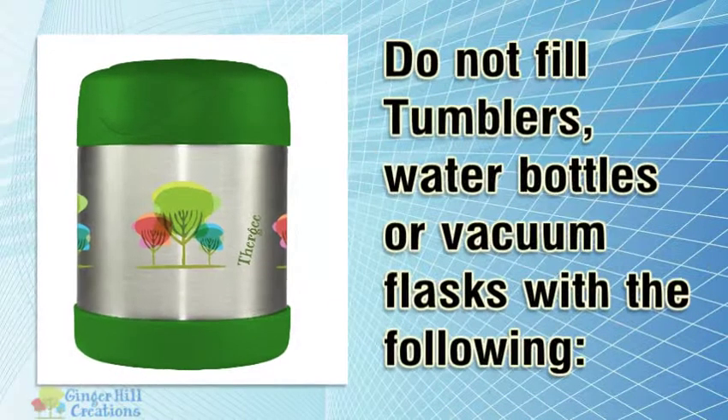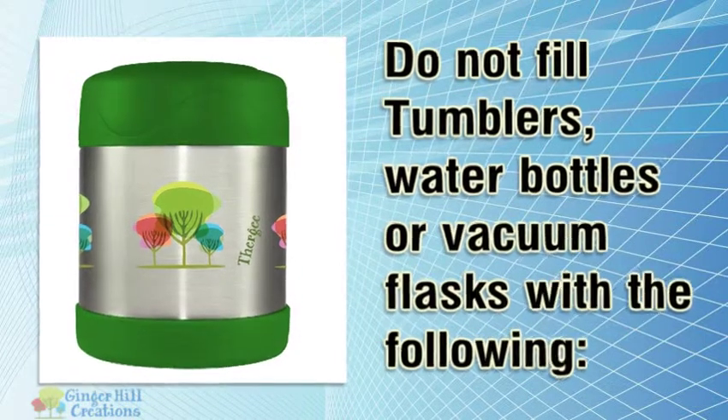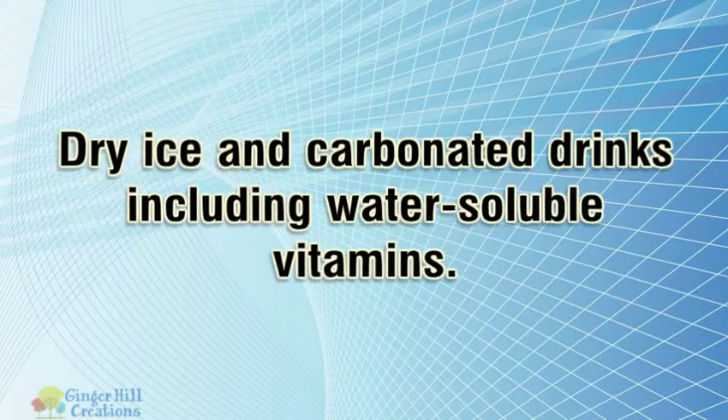Do not fill tumblers, water bottles, or vacuum flasks with the following: dry ice and carbonated drinks, including water-soluble vitamins.